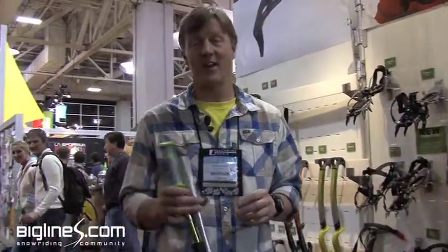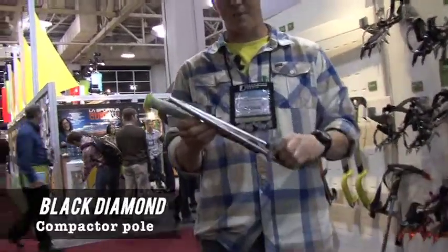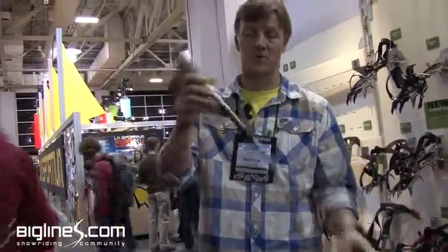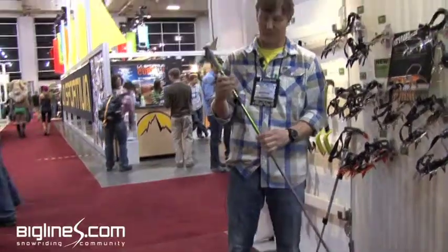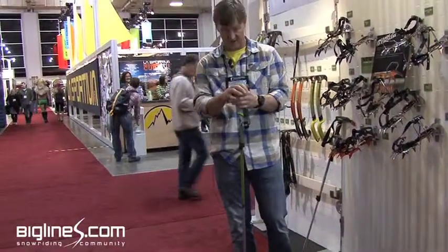In terms of ski mountaineering and for snowboarders specifically, Black Diamond has the new compactor pole. It's a super slick design that is similar to technology used in avalanche probes, but it's very simple to deploy and very strong. It's an adjustable pole called the compactor. Black Diamond used a similar technology in their award-winning trekking pole design.